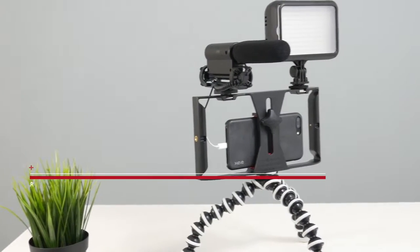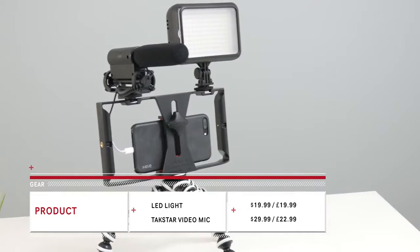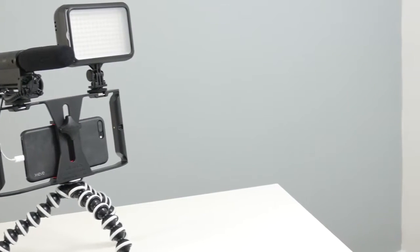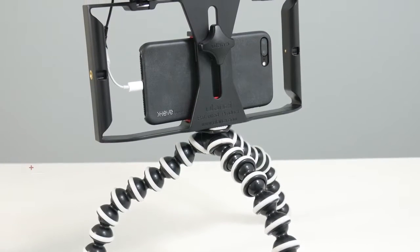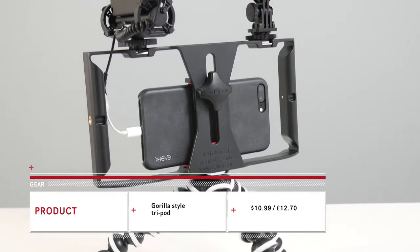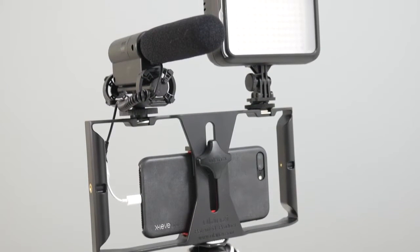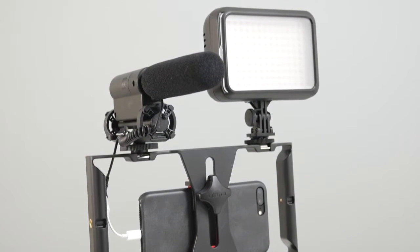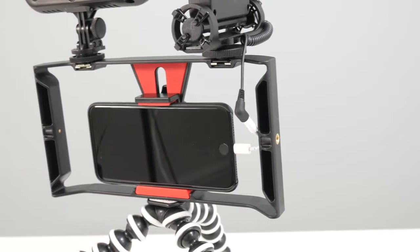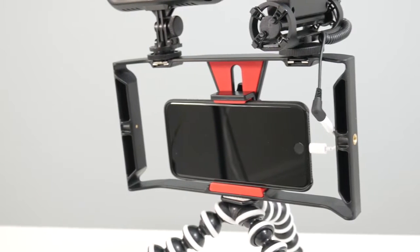As you can see, I've attached my LED light and my TypeStore video microphone, as well as the rig being on top of the Gorilla-style tripod. I'm going to leave links below in the description for you guys to purchase your own. All of this equipment you see today is available in the links below. Get yours at a discounted price — only $19 US. Very, very competitive, and 100% recommend.